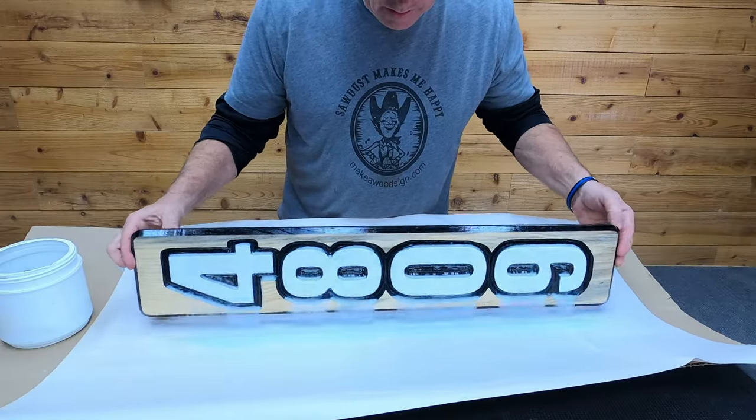Then we used our air compressor to remove any of the glass bead that kind of stayed inside the carving. You just want to go really, really light with it — it doesn't take much pressure to get that stuff out of there. Then all we had to do is mount it on the mailbox. The video doesn't show it, but we did drill pilot holes to make sure we didn't get any splitting or cracking.